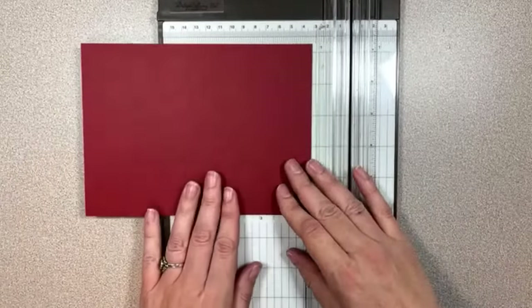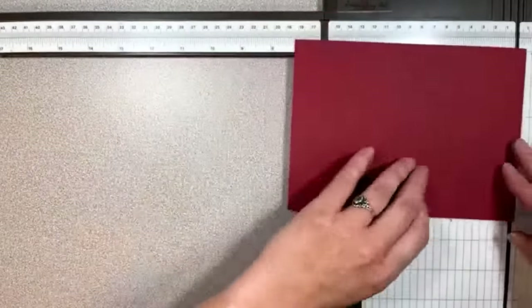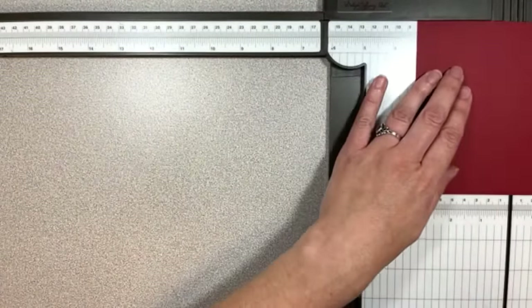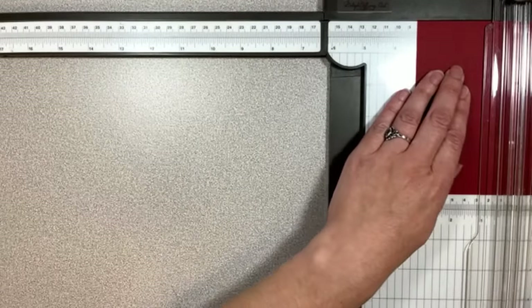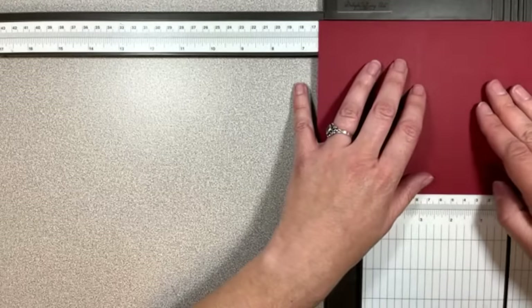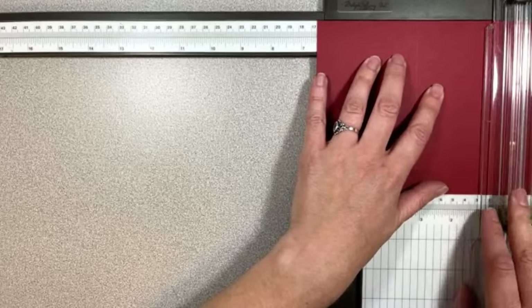So put it in at the 7½ inch side here. We're going to need the arm out here. Let's move this over so I can fit it on my screen. This is bumping up into my stand, so we'll do our best. We're going to score at 3¼. Try not to cut — we're going to put our cutting blade out of the way. So we're going to score at 3¼ and 6½. That should be all of the scoring and cutting that we need to do.